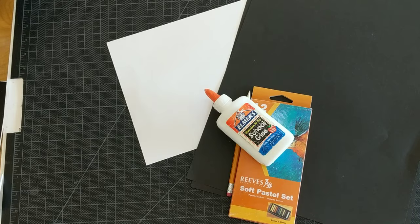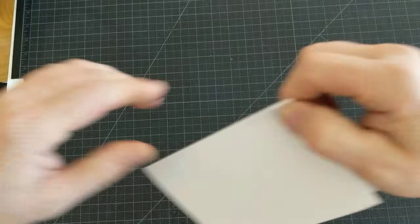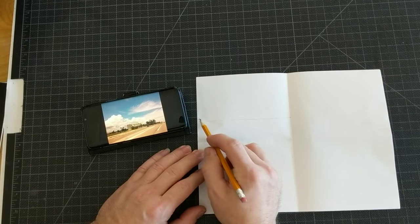I'm going to use the pencil and white paper first. I'm going to divide my white paper into four sections. If you have a sketchbook, you can do this part in your sketchbook instead. Give me a thumbs up if you like thumbnail sketches.